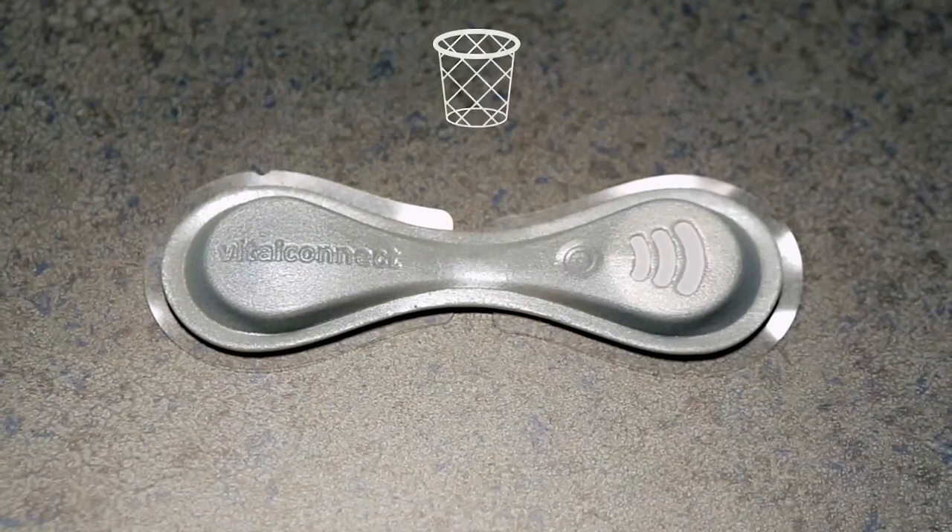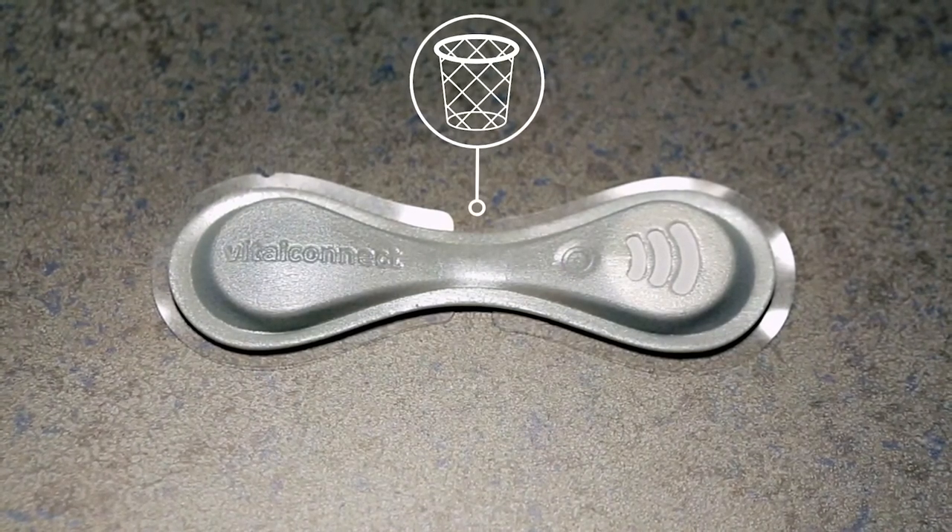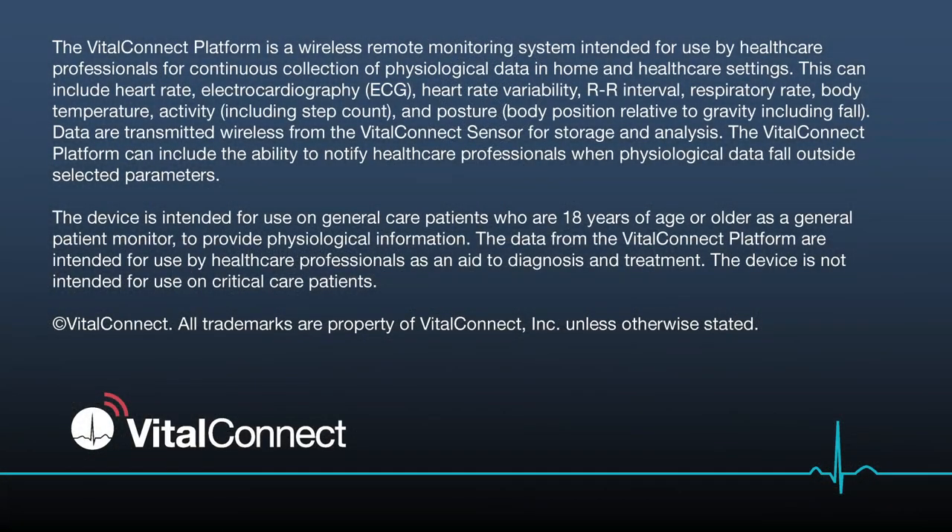Discard. The VitaPatch biosensor is disposable, but please observe local laws for disposal of zinc air batteries.